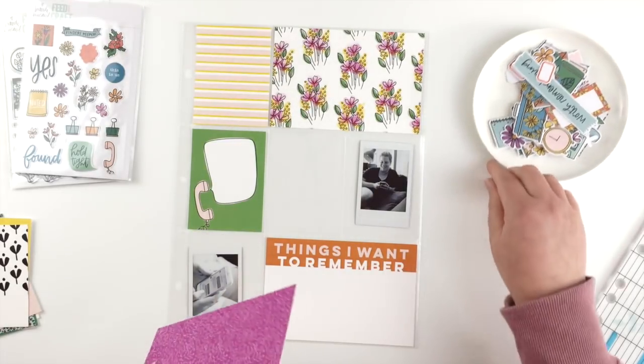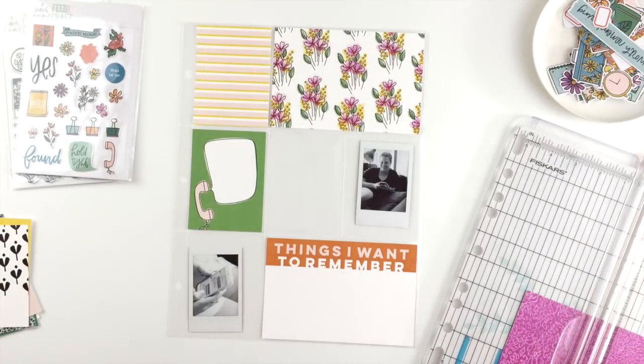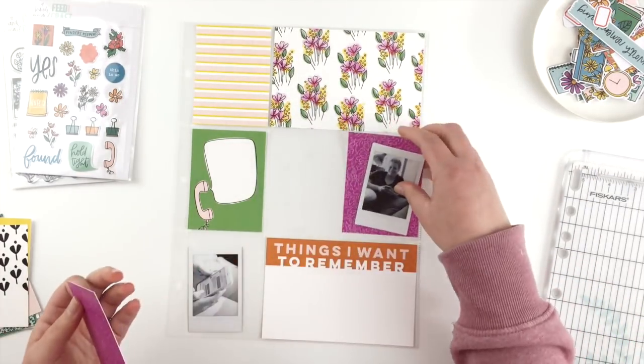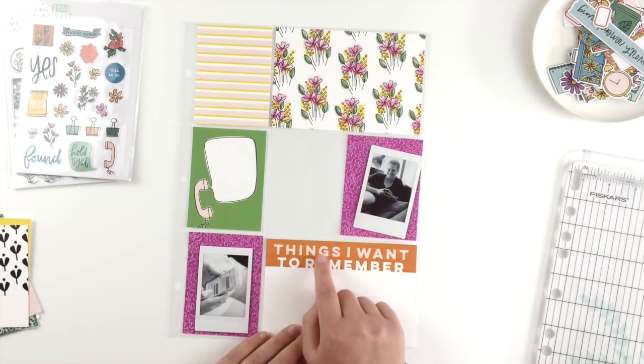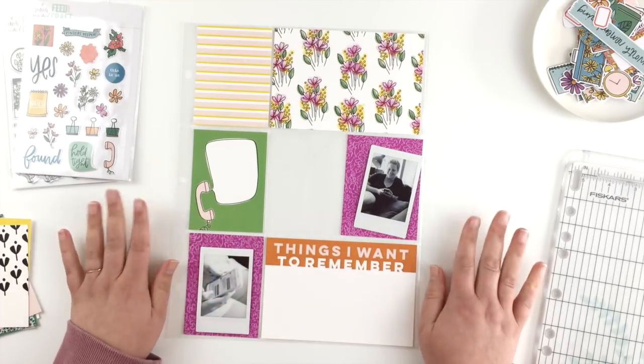Sometimes when you get a kit the cards aren't exactly the colors you wish they were. If you're lucky enough to receive digital versions of those cards, like you do with these kits from Feed Your Craft, there are some really simple ways to change those colors in Photoshop so that they fit your spread exactly right.